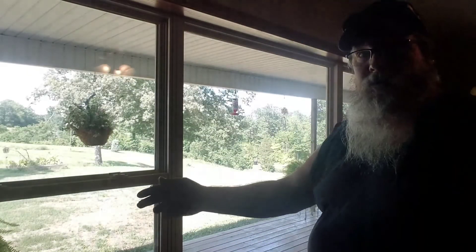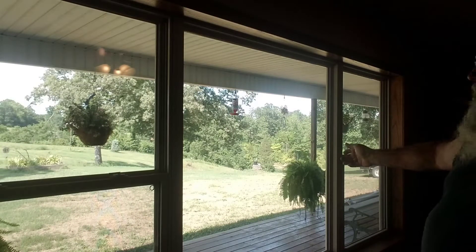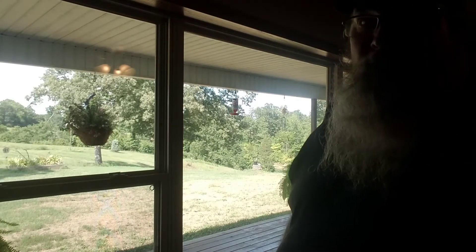Hey everybody, ol' Big Mike here — not in the Hoopty Barn, as you might be able to tell. Sorry about the lighting, but this is our living room window.